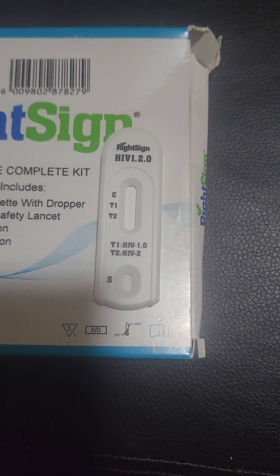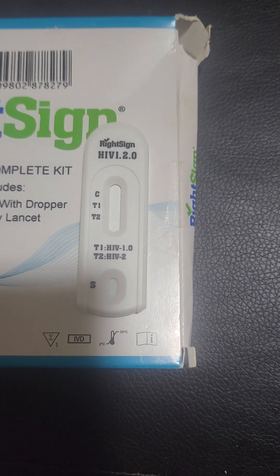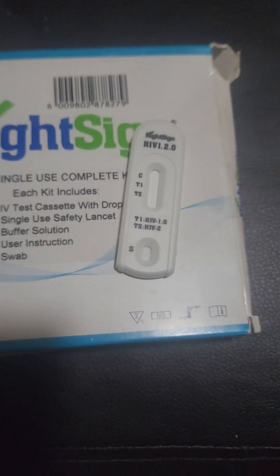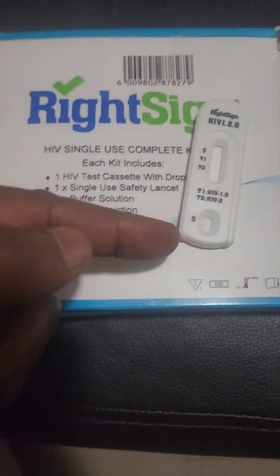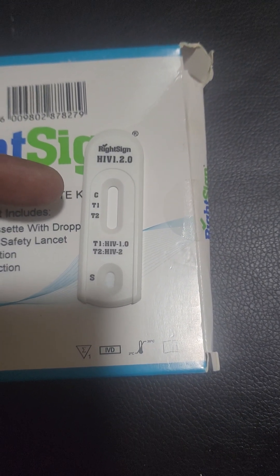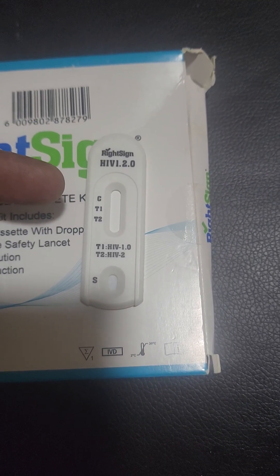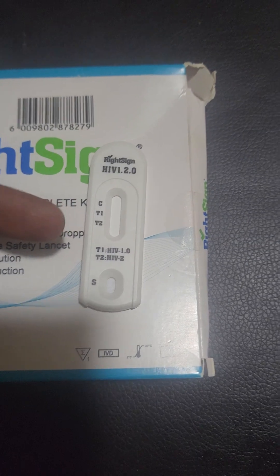The test cassette has an indication where the sample is placed under S, where you have your control line and your test lines for T1 and T2, which represent HIV 1 and HIV 2.